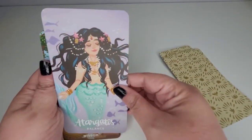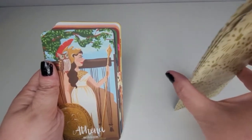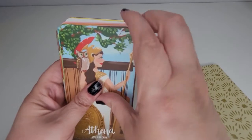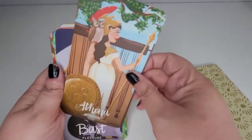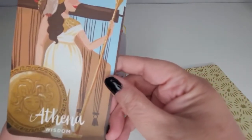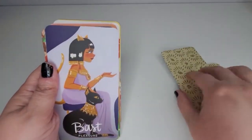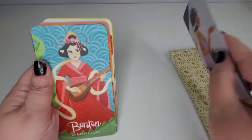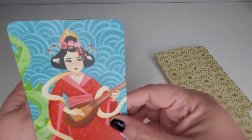I also want to say that you may hear a car driving by — I am near a street so sometimes the camera picks it up. Who is this one? Oh — Athena! I love it. Beautiful.